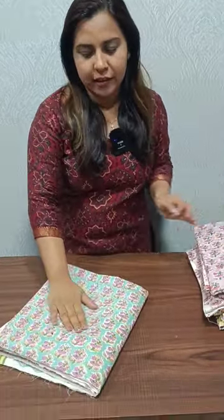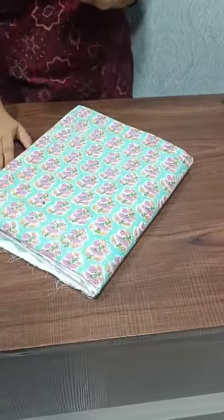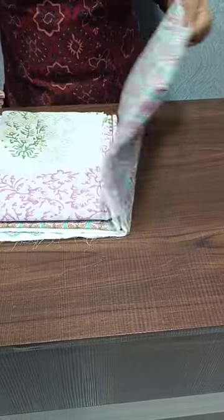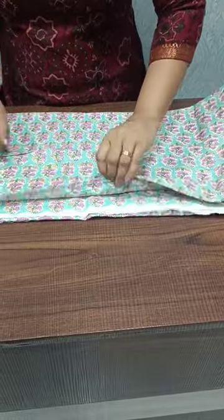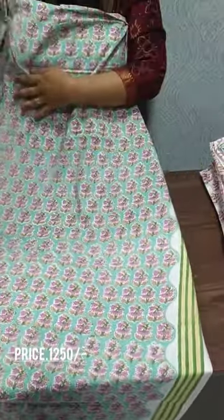The rate is $1250. The base color is a light green shade. It is a lavender color and a light yellow shade. The top is fully printed. The top has a different border. The bottom is a soft cotton fabric. The back side is fully printed.